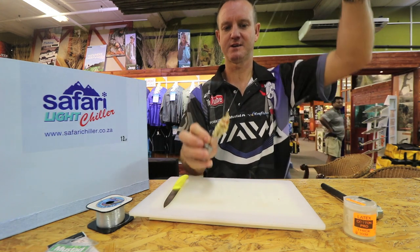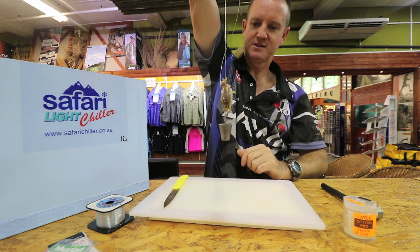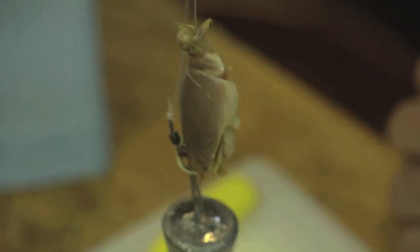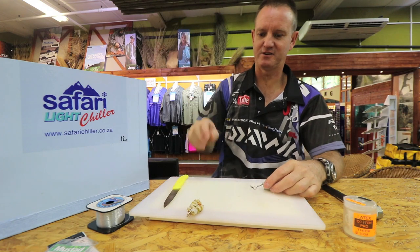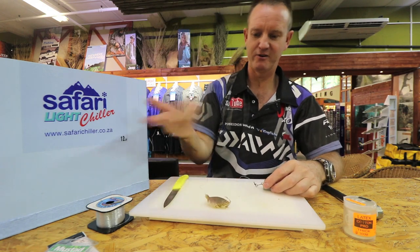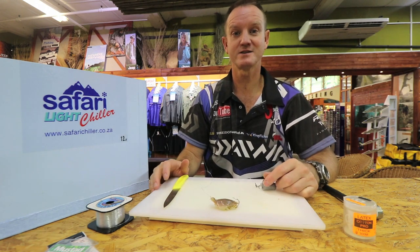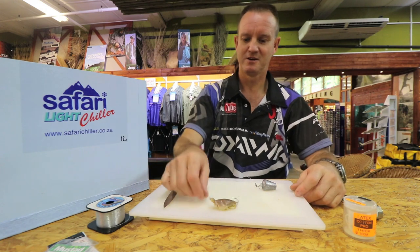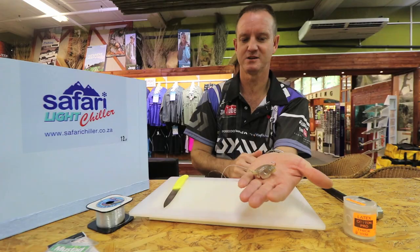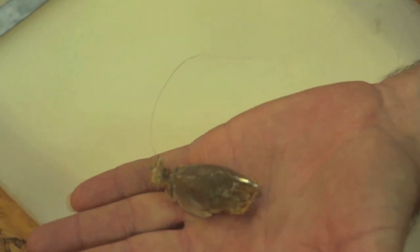That'll hook on there like that. And there is a bait that you can throw quite hard and far and this will not push up your bait. So when it lands, it's going to sit there on the water, roll around in the current, and any grunter, stumpy or pompano will come along and eat that. Hook is nice and proud — any fish that comes along, you're going to hook.